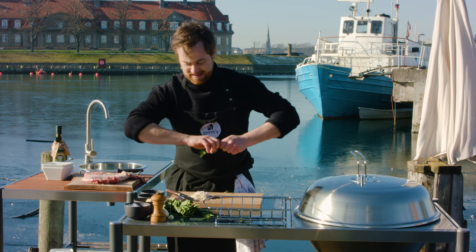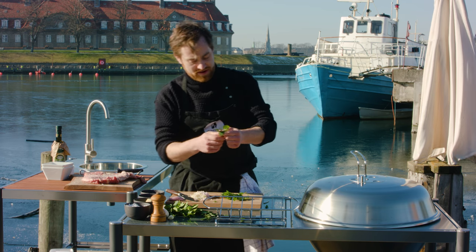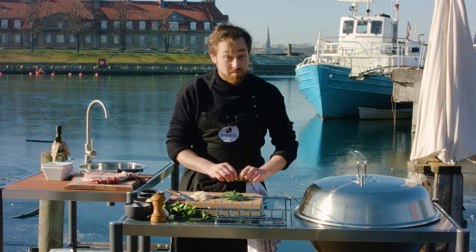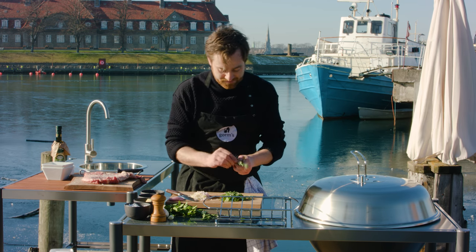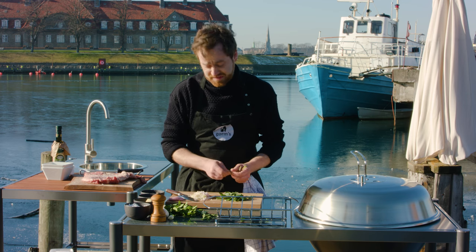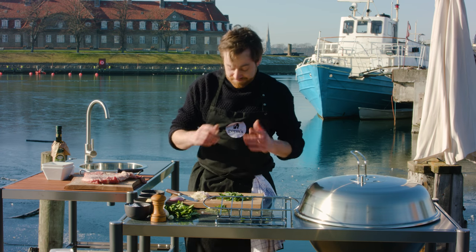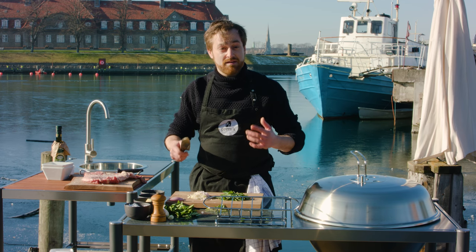I'm going to take some of the mint and some of the rosemary and chop that up as well, so we're going to have a mix of sweet, floral, perfumed, sour, bitter, and umami tastes inside the lamb, hopefully working the meat from the inside. That should give us the whole palette. I think it's extremely important when you're cooking to work with all five taste buds in your mouth: the sour, the bitterness, the sweetness, the umami, and the saltiness. If all of that is activated in a meal, we get happy.